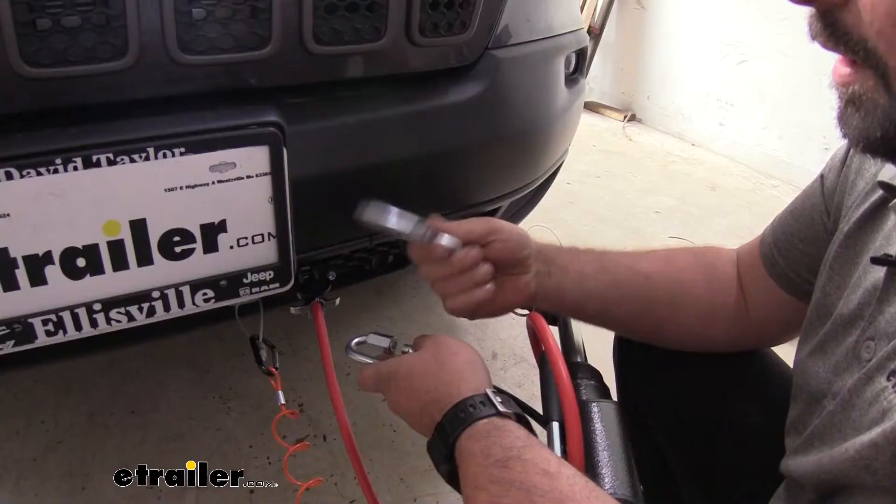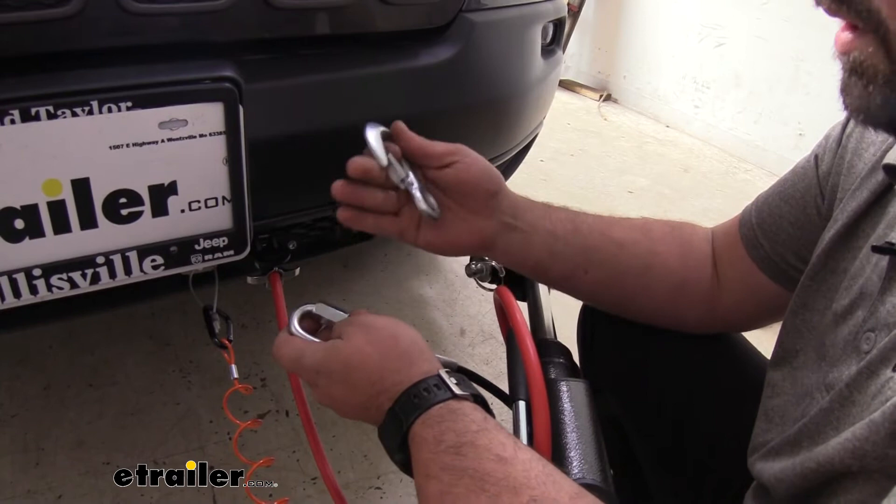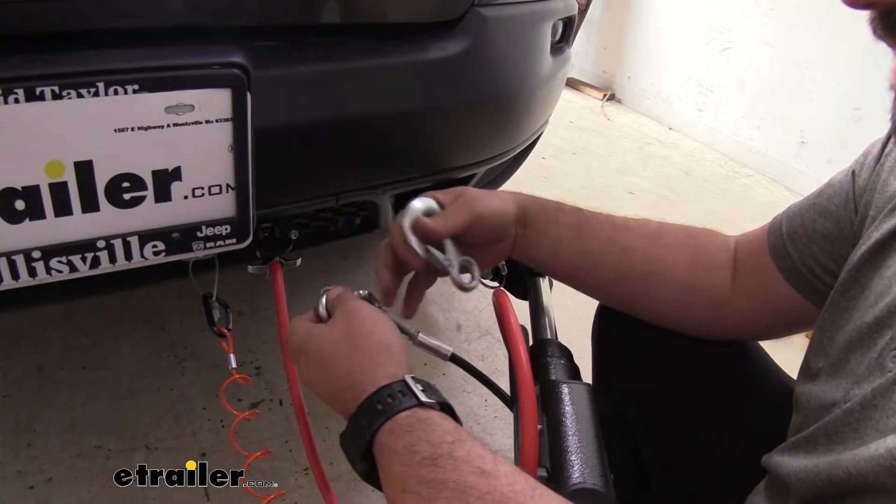A lot of times flat towing is kind of a lifestyle for a lot of people, and part of that is it sees all different kinds of weather — hot, cold, snow, anything. These see all that road grime, debris, and over time things can kind of break down.